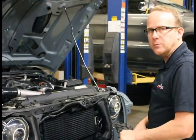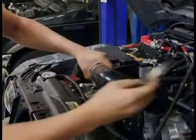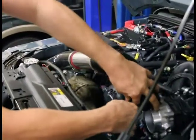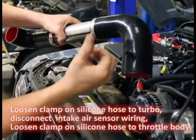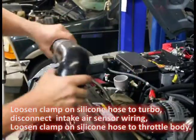Everything is included as always with Project Performance. Let's do it. So real simple to remove — unplug. We'll take our intake air temperature sensor off later and install it on the other hose that's also supplied.